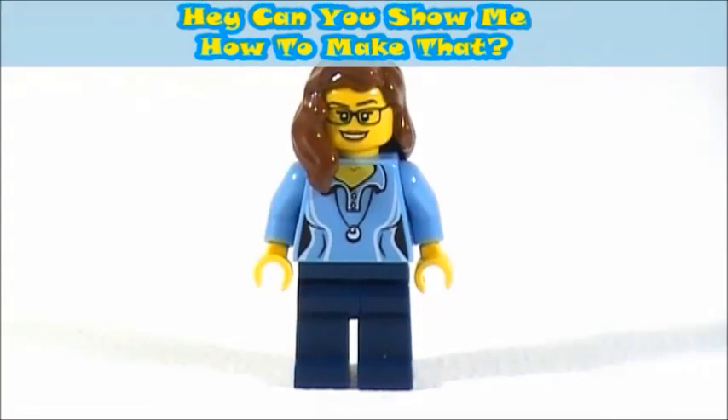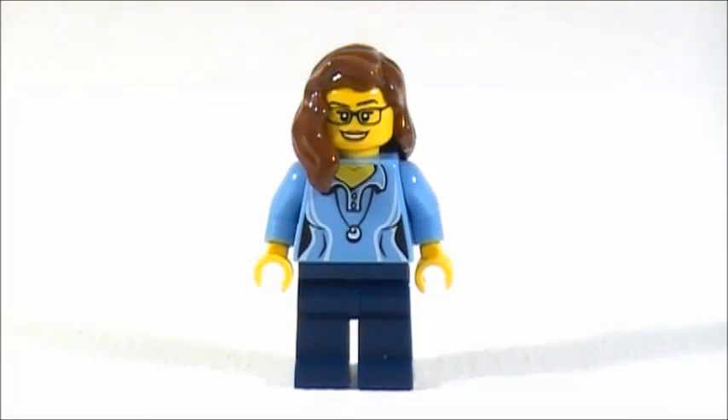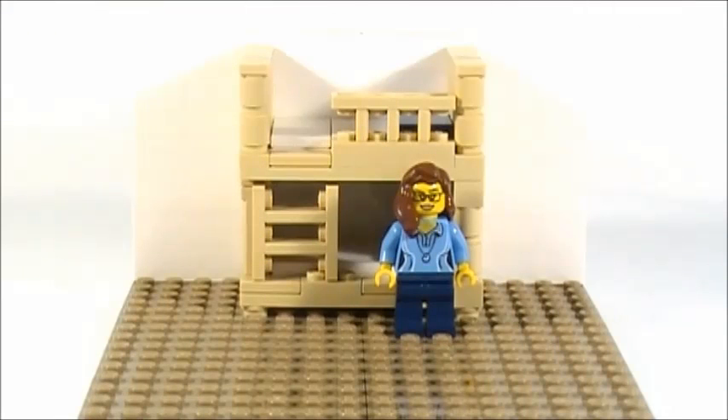Brick Chick here, and welcome to 'Hey, Can You Show Me How to Make That?' In this episode I will be showing you how to make a Lego bunk bed, as suggested by Elena Wachowski — I'm very sorry if I mispronounced that, I'm not good at pronouncing names. As you can see, this is minifigure scale.